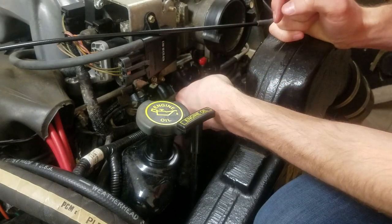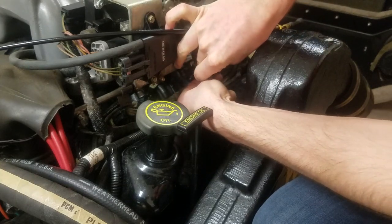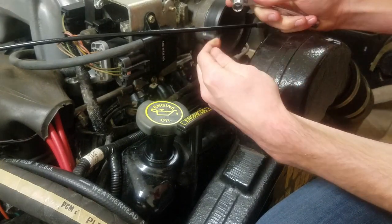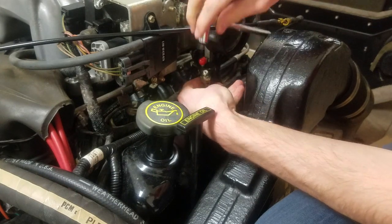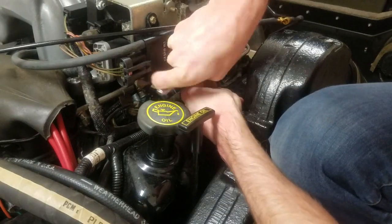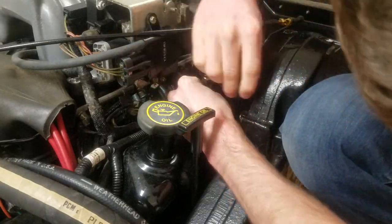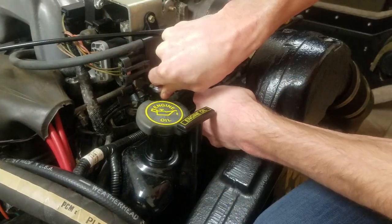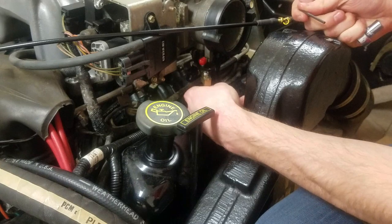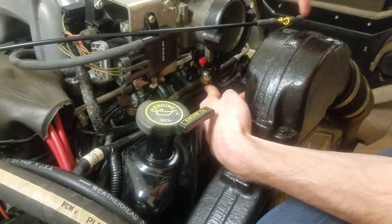With the washer on the L bracket, go ahead and tighten it up — put a nut right on top. To tighten, I'm using a 3/8 inch socket with a 1/8 inch Allen wrench, using both tools together. You can feel it stop, and look at that — it's still spinning, which is exactly what we want. Point the L bracket so it's on the back side of the engine.